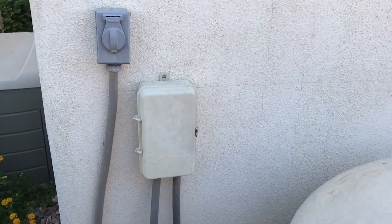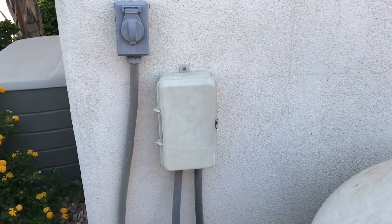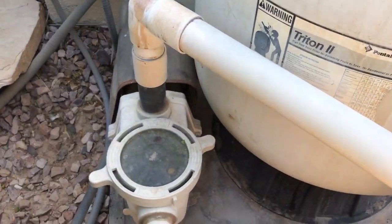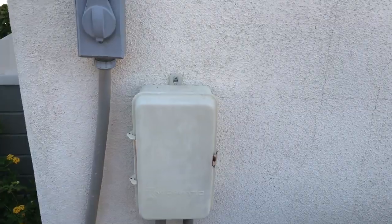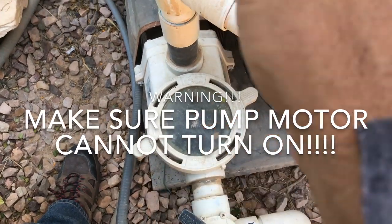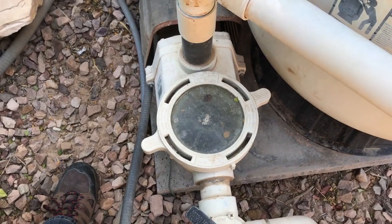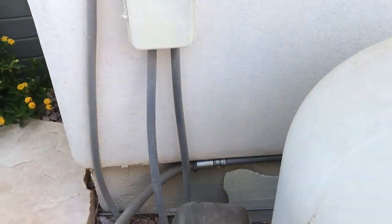First and absolutely most important when it comes to cleaning out the impeller: make absolutely certain that there is no way this motor is going to turn on while your fingers are in there. This thing goes from zero to about 2,500 RPM in a second or two, and that can really take off a finger. So be very careful.